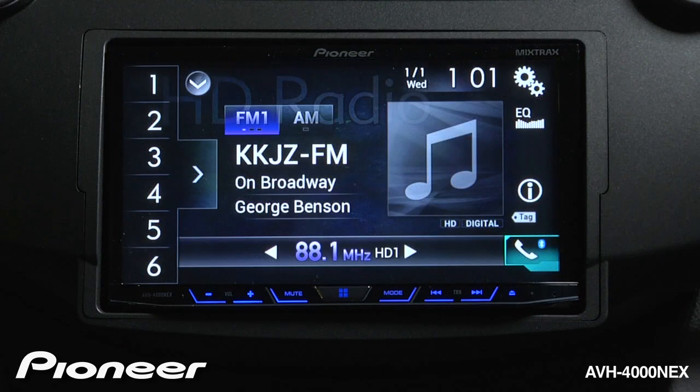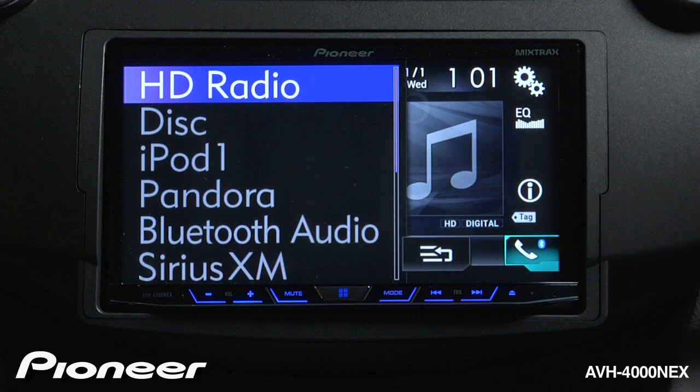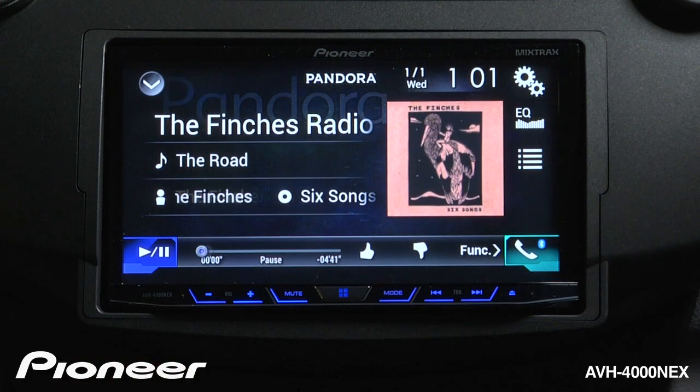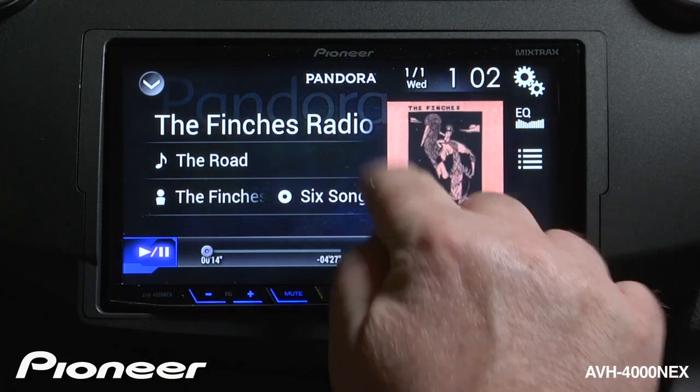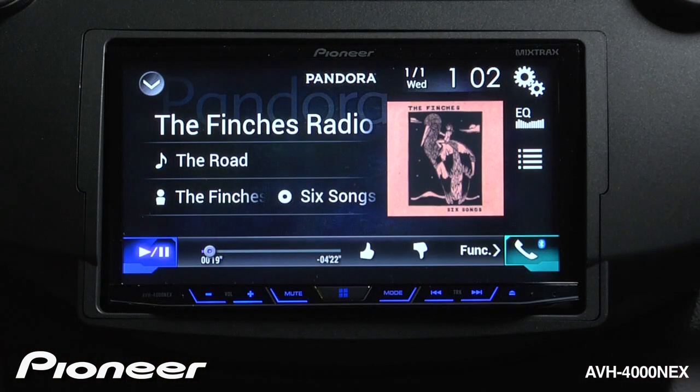Once I've started Pandora on my phone, I can choose Pandora from my source list. You can see I have my album art on the screen, I have my radio station, the name of the song, the name of the artist, and name of the album all here.